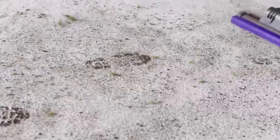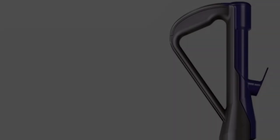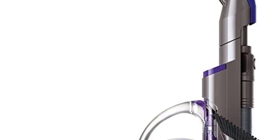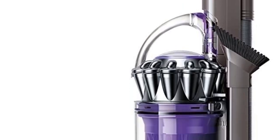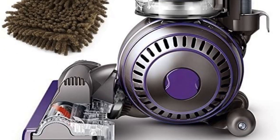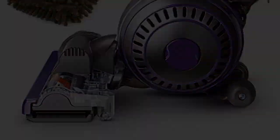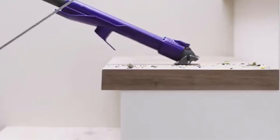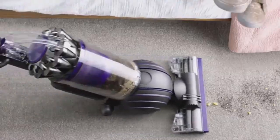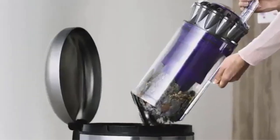This vacuum incorporates a whole-machine HEPA filter that ensures all bacteria and allergens are trapped safely inside. This is especially important in homes with pets, since it will prevent you from breathing in these particles and will reduce any allergic reactions. We also like Dyson's unique ball technology, which gives this vacuum superior mobility and maneuverability, making it ideal if you have lots of furniture and other obstacles to navigate. It comes with a range of attachments, including a tangle-free turbine tool, a stair tool, and a combination tool. It is also covered by a five-year warranty.